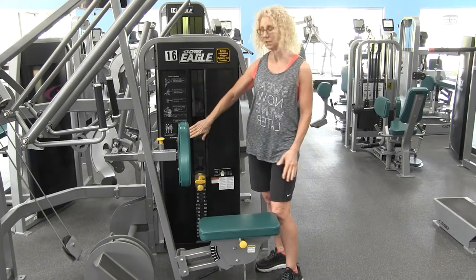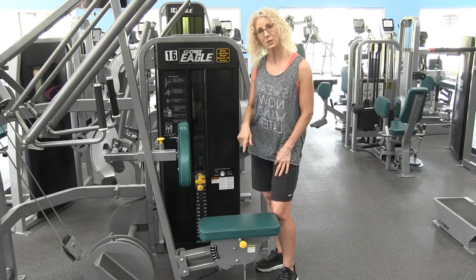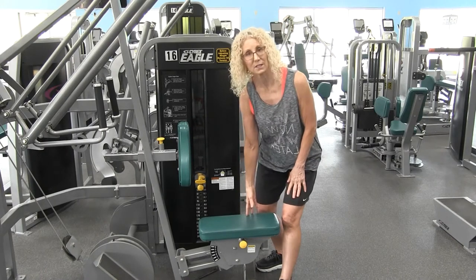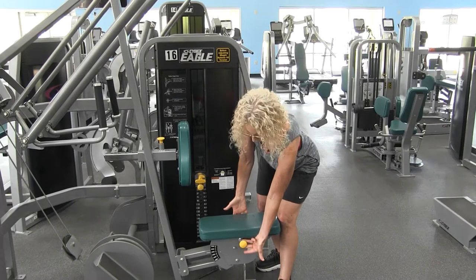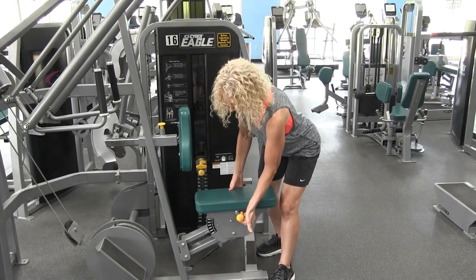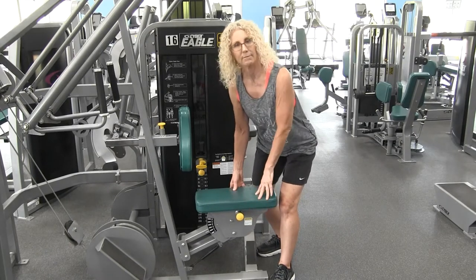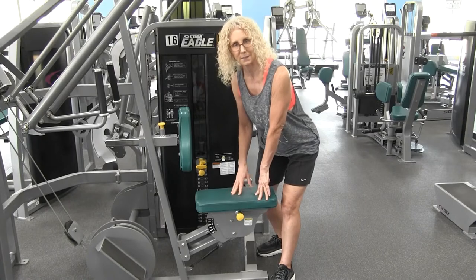Along the side of the machine you'll see instructions on exactly how to use it. I'm going to show you how to get your seat assignment. Pull this yellow knob out and you can see how the seat lifts and lowers. Then release the knob and lock it in — it's very important that you lock that seat assignment in.